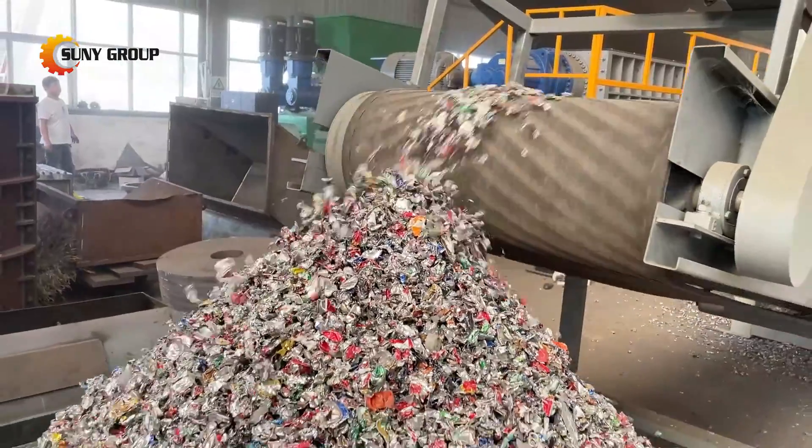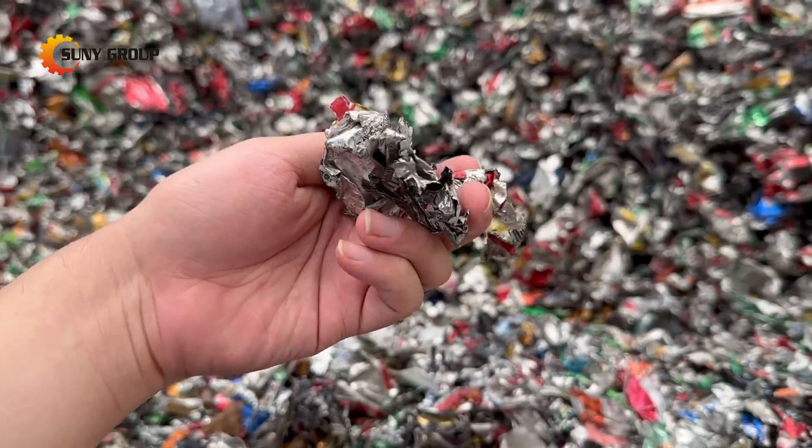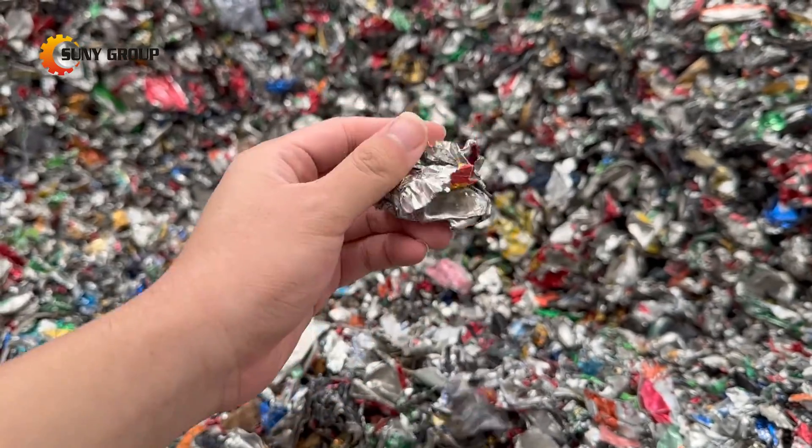The collected waste aluminum cans are typically in a destroyed state, with some imported ones already baled, thus requiring shredding before decoding.